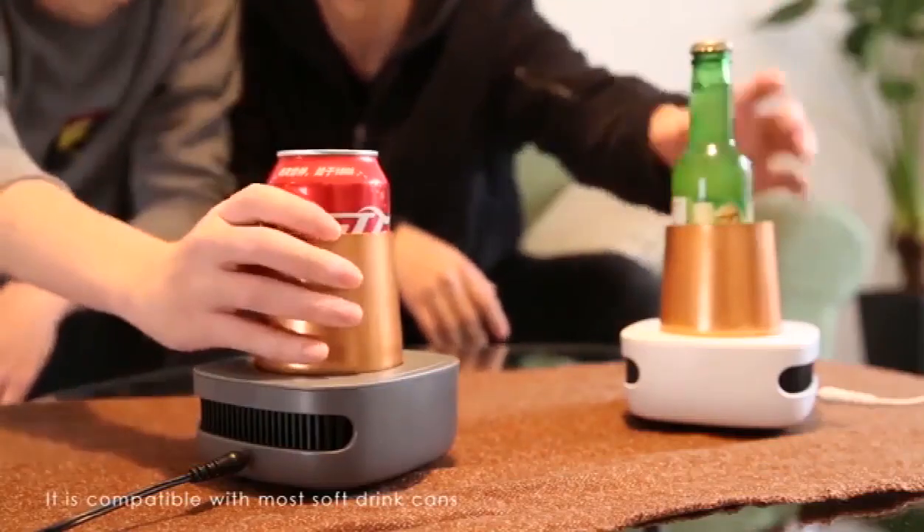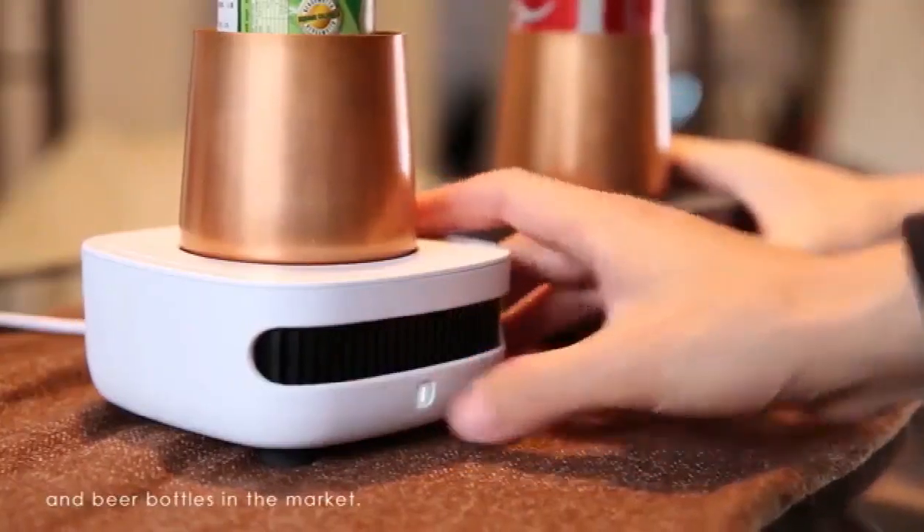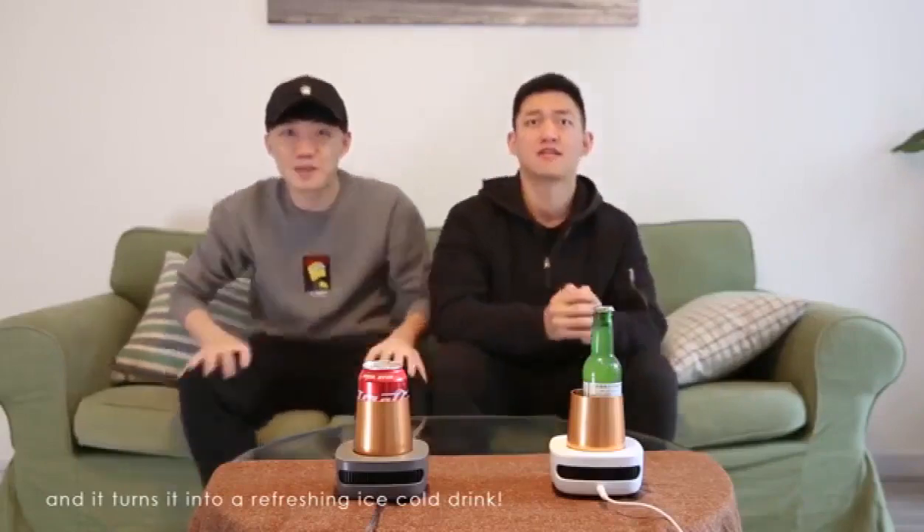It is compatible with most soft drink cans and beer bottles in the market. Just put your beverage on the device and it turns it into a refreshing cold drink.